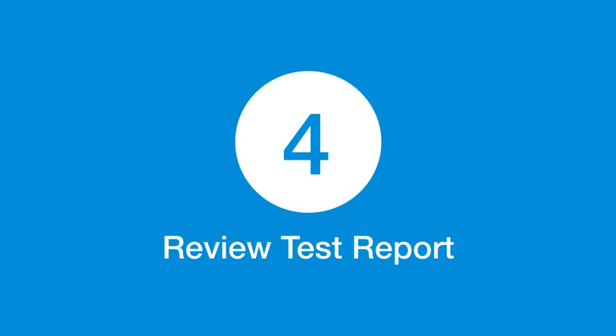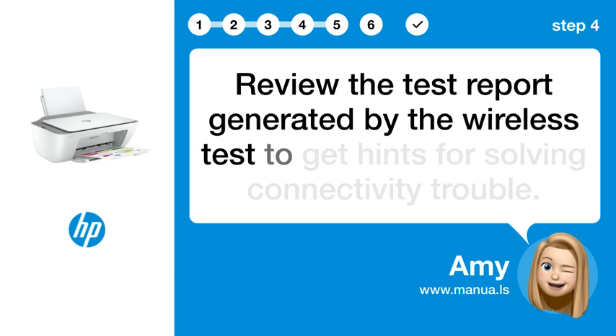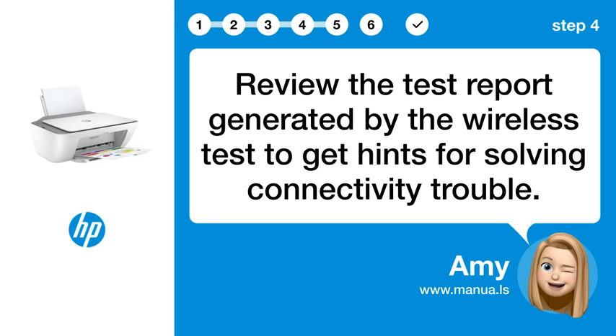Step 4: Review the test report. Review the test report generated by the wireless test to get hints for solving connectivity trouble.